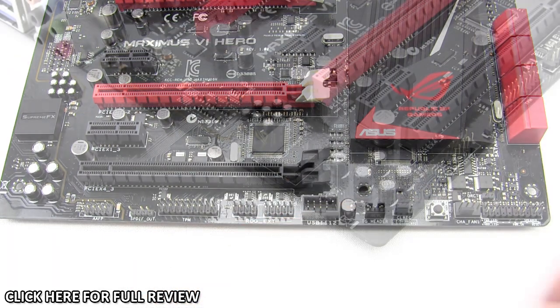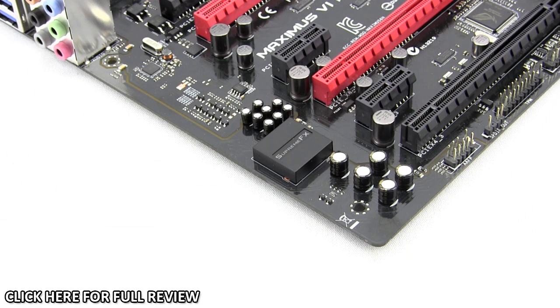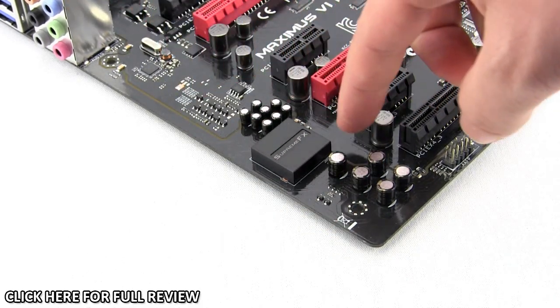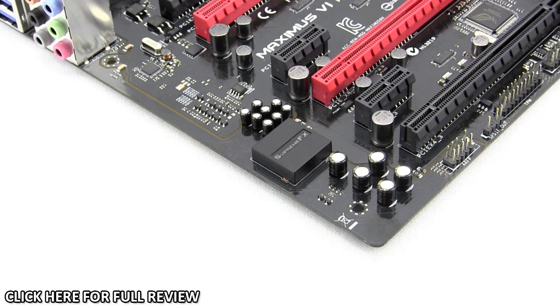One great thing about ASUS ROG boards is their dedicated Supreme FX chip — a dedicated 8-channel audio chip that gives you the same quality you'd get from a discrete audio card, without taking up an extra slot. To eliminate interference, ASUS actually cuts out a section of the PCB all along the audio channel, making it a completely separate PCB from the rest of the motherboard. On top of that, the chip itself has an EMI shield to eliminate audio interference.